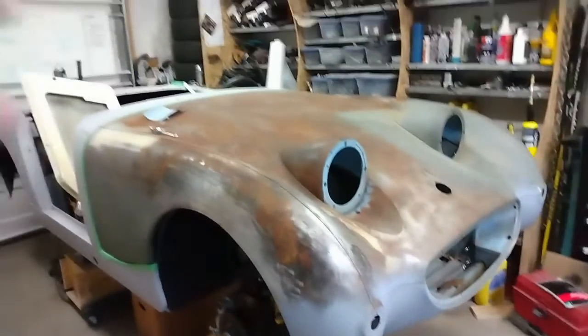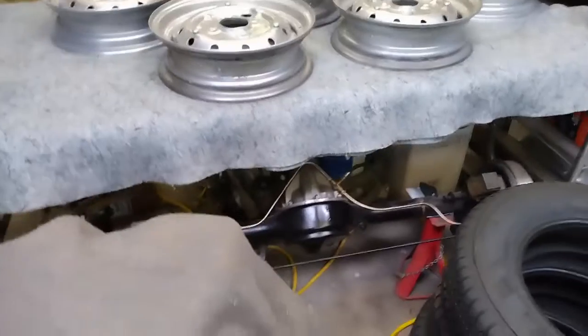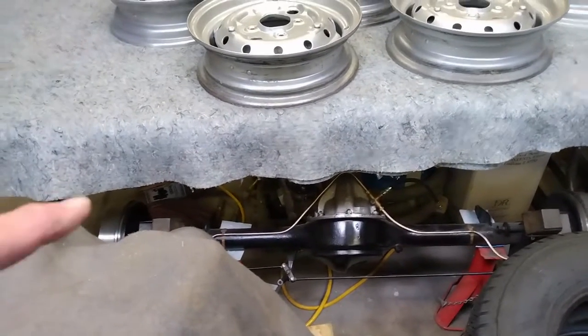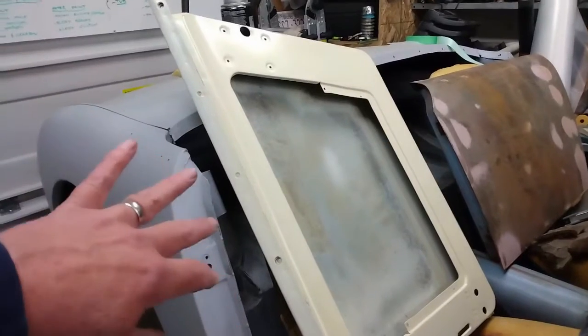My next step before I get going on more body work on the bonnet is I'm going to reinstall the rear axle that I've had sitting here for quite a while. I'll put a link above to the video where I show how I put that all together. I've got my doors down out of storage — this one I had done a trial paint just to see how it would turn out.